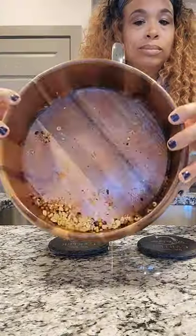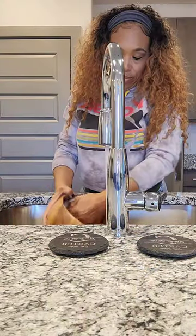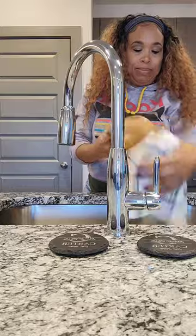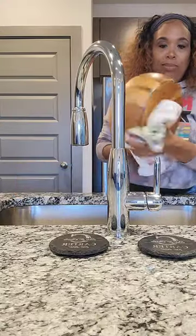It is important to clean these items and thoroughly dry them because they can develop mildew, mold, and all sorts of things, especially after using vegetables like onions and garlic and things of that nature.